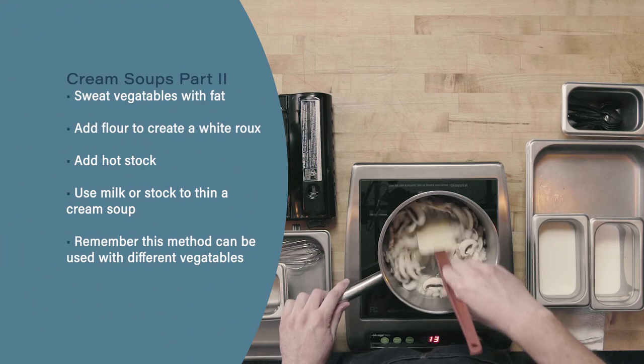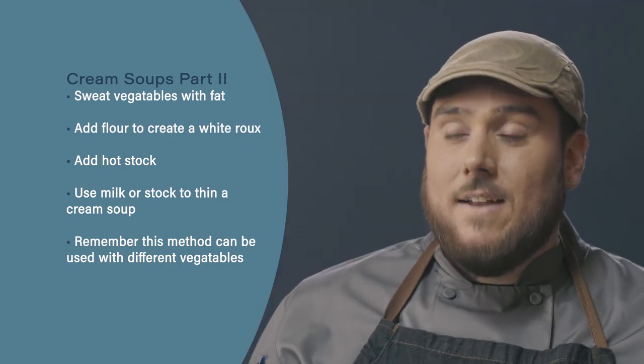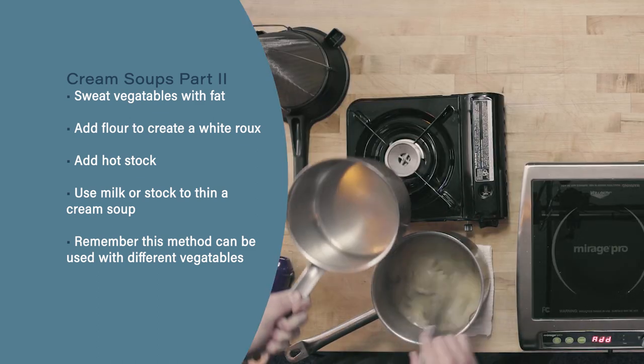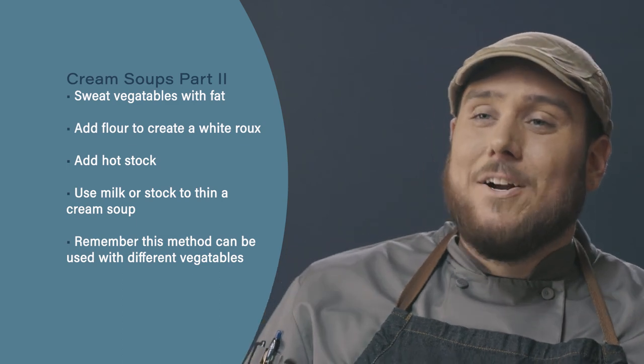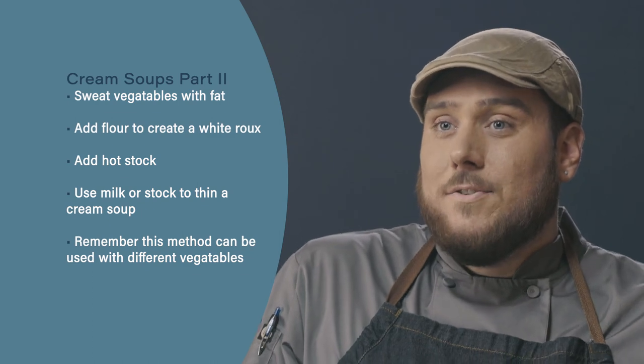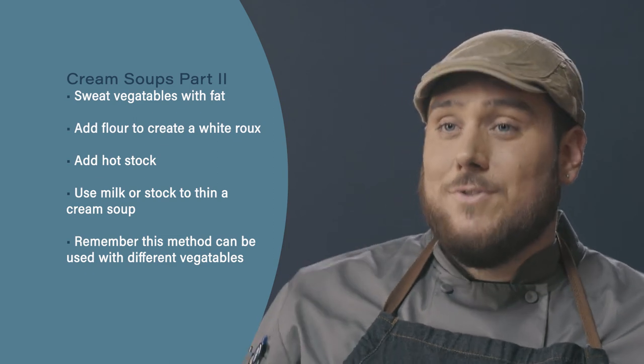Let's review. When using the Cream Soup Method 2, we begin by sweating our vegetables, then adding flour in with the sweated vegetables and fat to create a white roux, and then adding our hot stock. When thinning a cream-based soup, you can use either milk or stock. Finally, remember this method can be used with any vegetable you choose — not just mushrooms. Try this method with different vegetables like asparagus, spinach, or even peas.